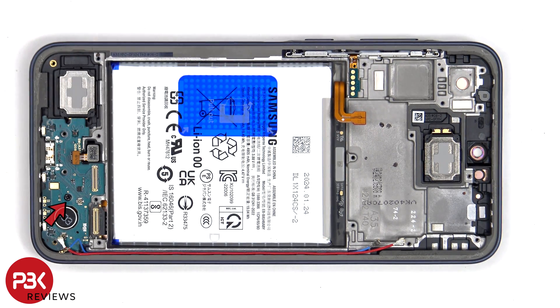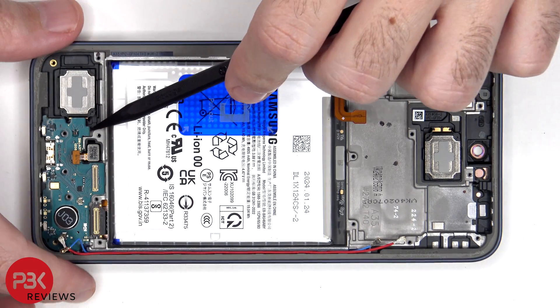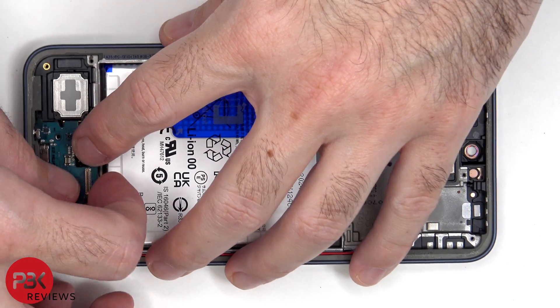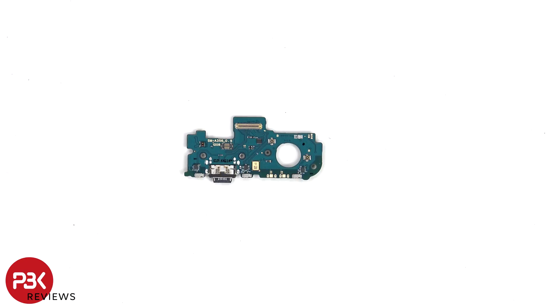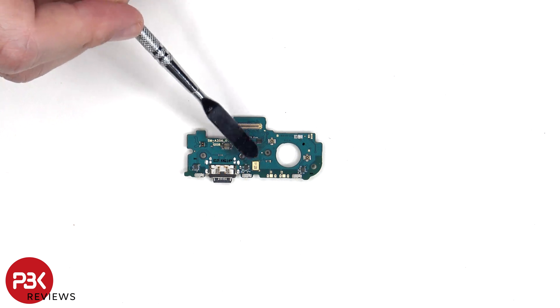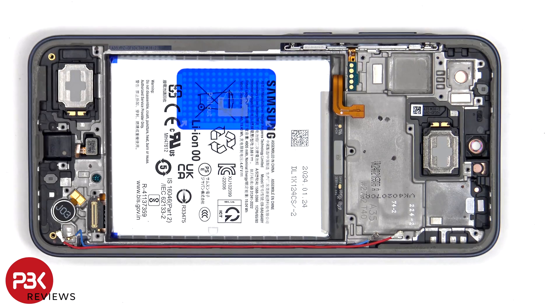There's a single Phillips screw which is holding on the subboard. Looking at the subboard, we see the charger port located here, and next to that is the primary microphone. The vibrator motor is located here which is held on with some adhesive, and the same goes for the fingerprint sensor and the bottom loudspeaker.